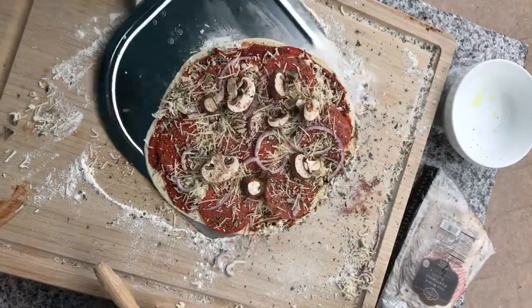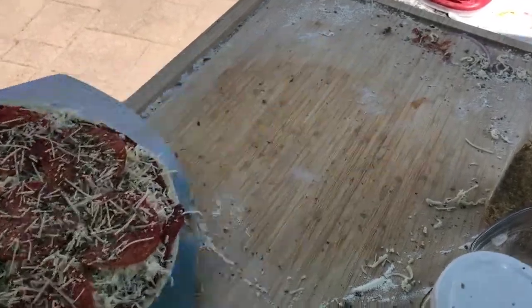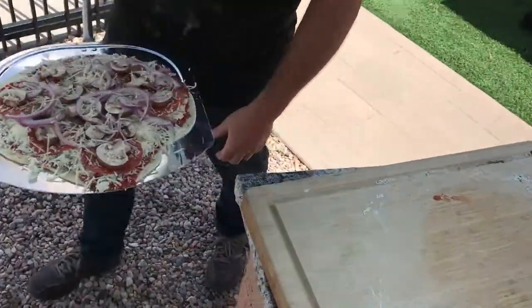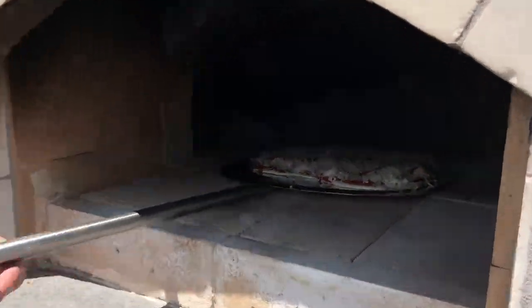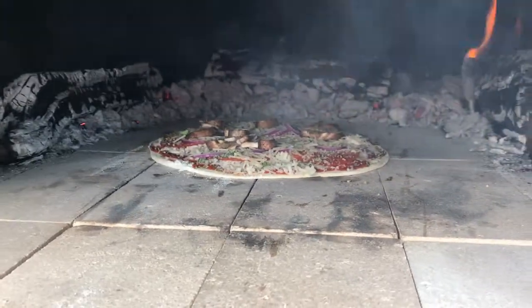And here we go — we're going to peel it. Slide it under there nice and easy; you've got to be able to slide it. You want plenty of flour like I said, and you're also kind of shaking it a little bit. Once you get under it, you can slide it really quick, almost like pulling the tablecloth off and the dishes stay on. You've got to be quick.